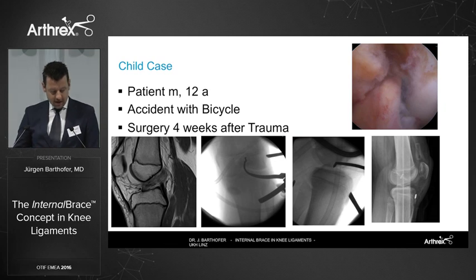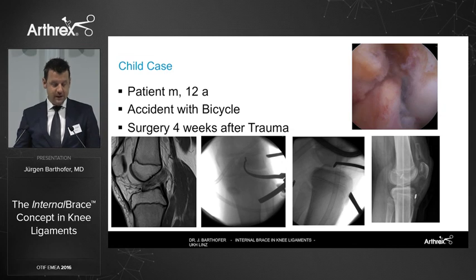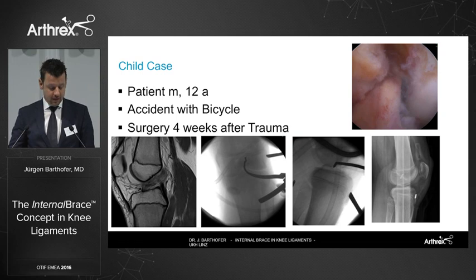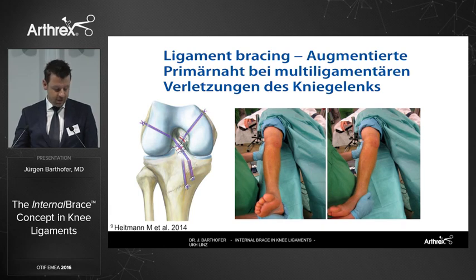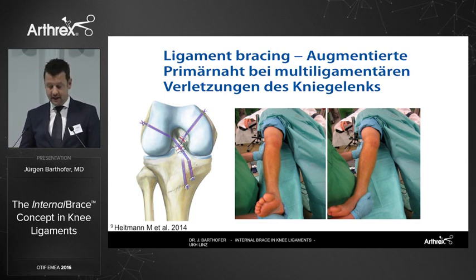As pointed out by Adrian, for us the perfect indication is in pediatric cases. This is a 12-year-old patient whose accident involved a bicycle. Surgery was done four weeks after trauma, and I saw him four months post-surgery a couple of weeks ago — he's doing perfectly: no pain, free range of movement, and on the KT-1000 an instability or elongation of only one to two millimeters compared to the healthy side. Another indication, published by Professor Frosch and Heitman's group, is multi-ligament injury, with promising results reported in those cases.